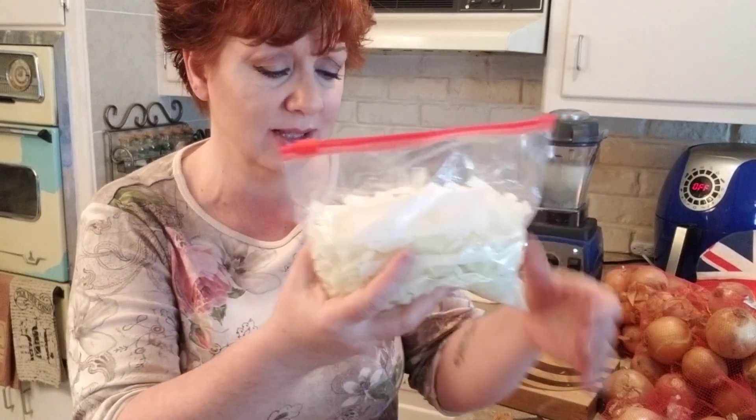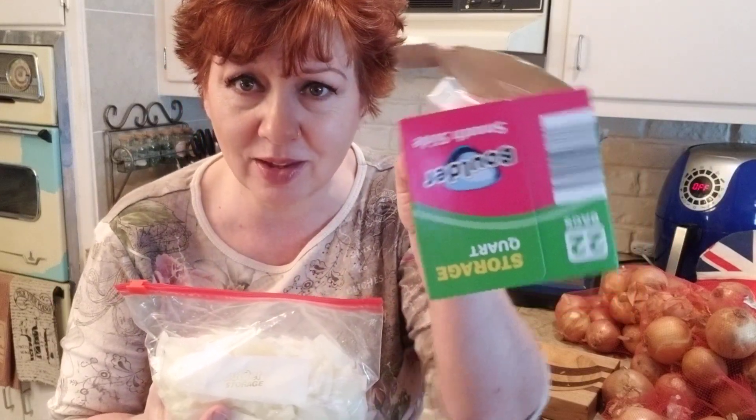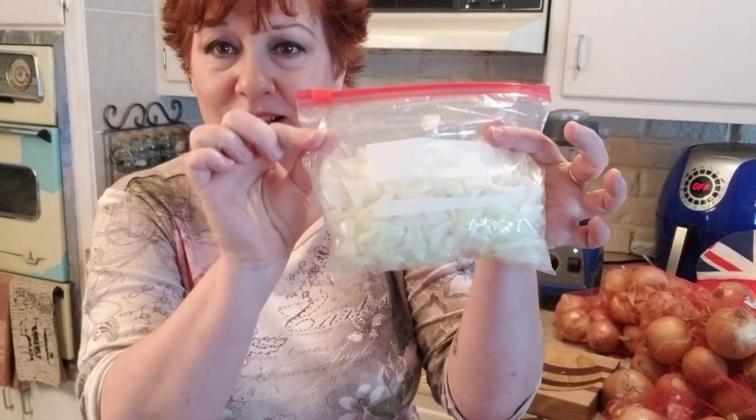This is a quart size bag, and that's two medium size onions there. I usually use one onion per meal, but we use onions on just about every meal. So I can just pull out how much I need and throw the bag back in the freezer.